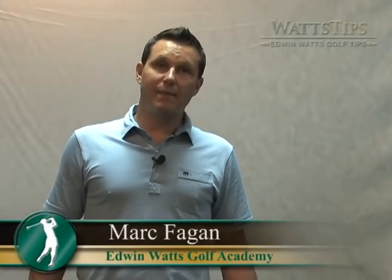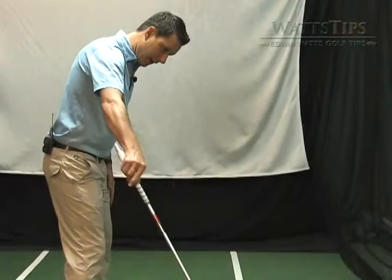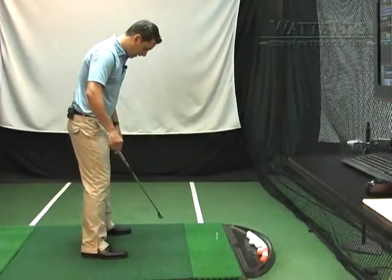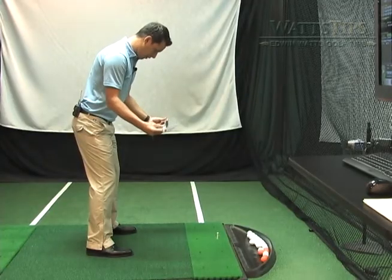Mark Fagan, Edwin Watts Golf Academy. Today we're going to talk about alignment. Alignment has to do with our target line. You can see this white line down here — it represents our target line. We want to make sure our feet, knees, hips, and shoulders are all square to our target line.